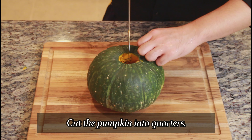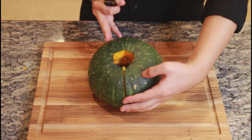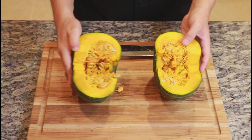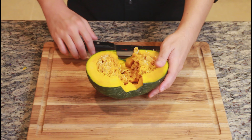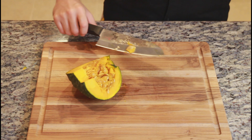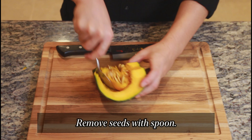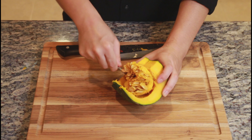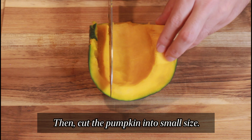Cut the pumpkin into quarters. Remove the seeds with a spoon. Then cut the pumpkin into small pieces.